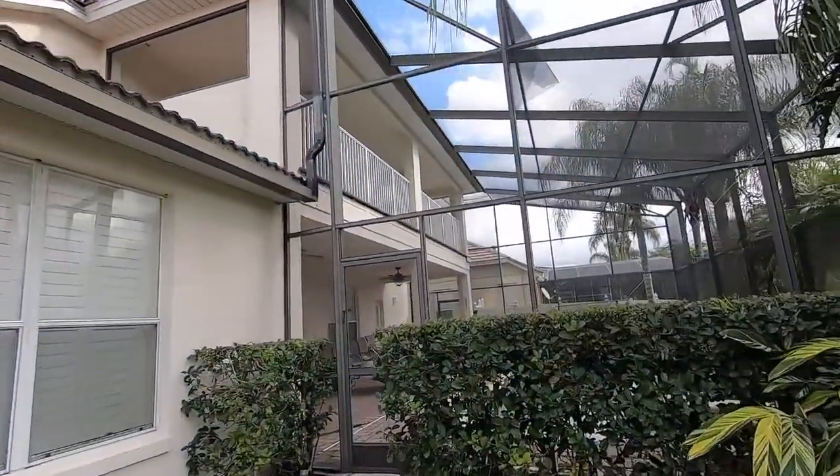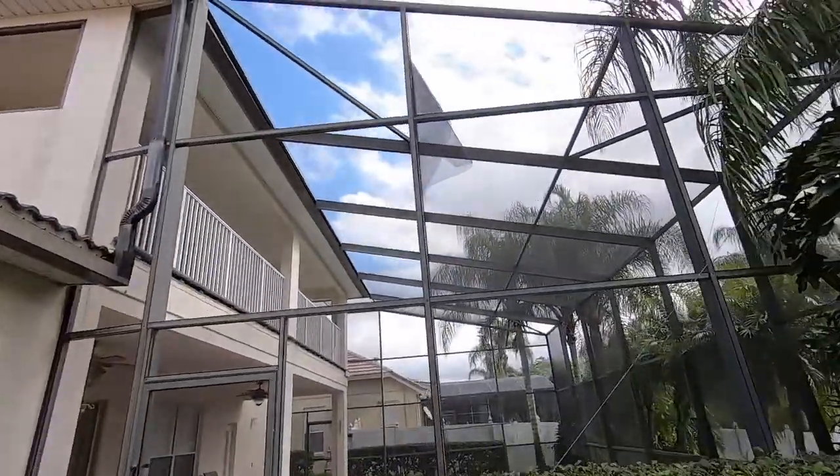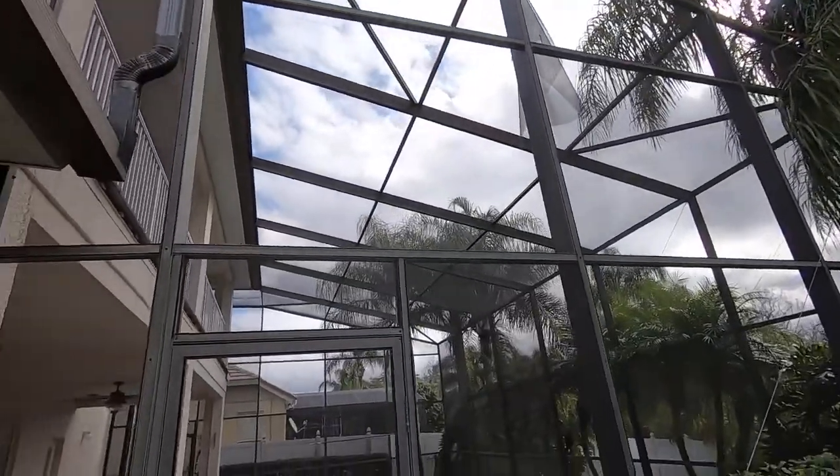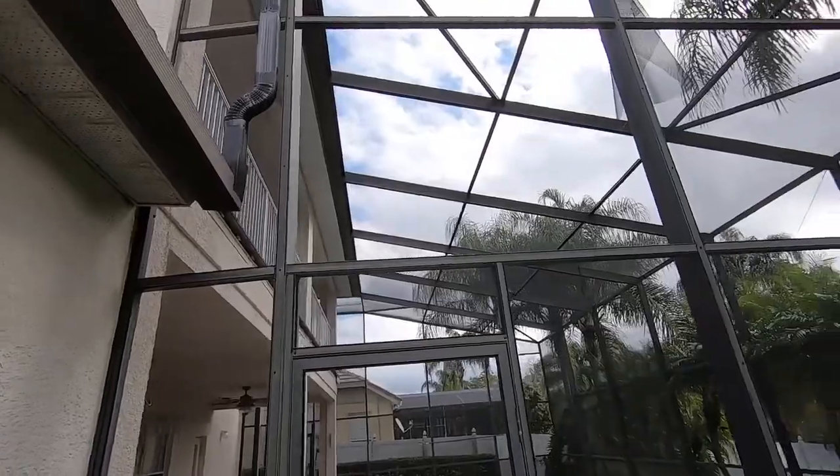Here's one we're going to be working on. If your pool enclosure looks like this, it's got panels missing everywhere. The screen is ancient.